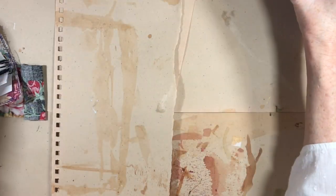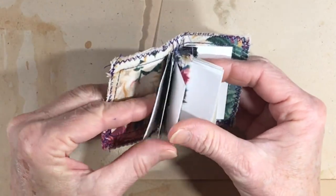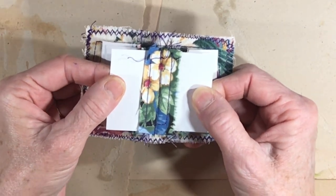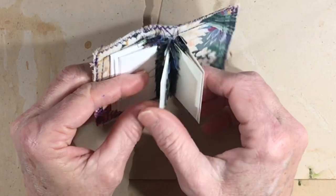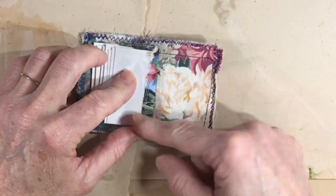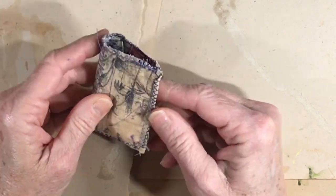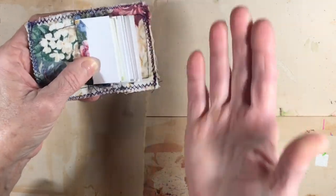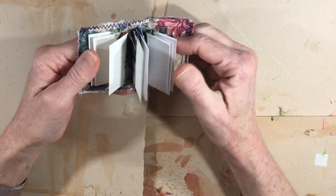I'm back over at the desk and I want to show you how cute this little book is. There are five signatures — one, two, three — this third one is the one we put in first, it's in the center, and that allowed me to sew two in and then turn it and sew the other two in. This is exactly the way I make my larger journals. Just bear in mind that when you're working on a larger journal it's going to be a lot larger, so when you take it to the sewing machine you're going to have quite a bit of journal under the needle — I've never had a problem with that.